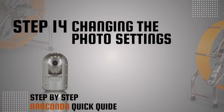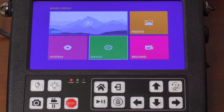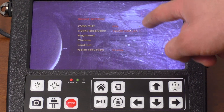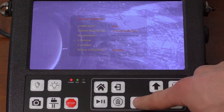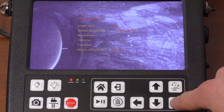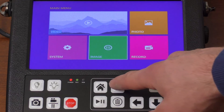Step 14: Changing the photo settings. Press the menu button and select the image settings. The primary image settings will show up on the screen. Use the arrows and the OK button to change the settings. To cancel a setting, press back. Press back to exit the image settings.